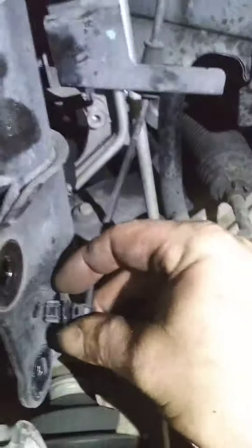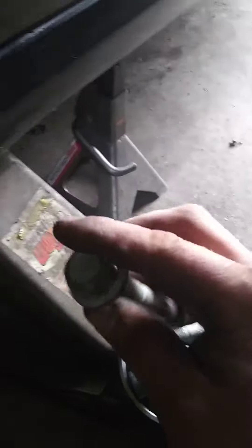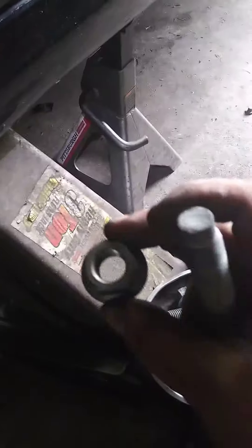I used an air hammer with a pointed tip to knock it through, but you can just do it with a Phillips head screwdriver and hammer. You just gotta pull this clip out — it goes right in here.